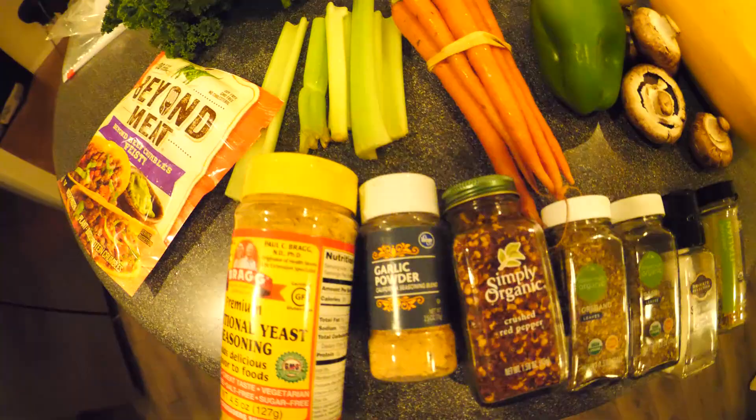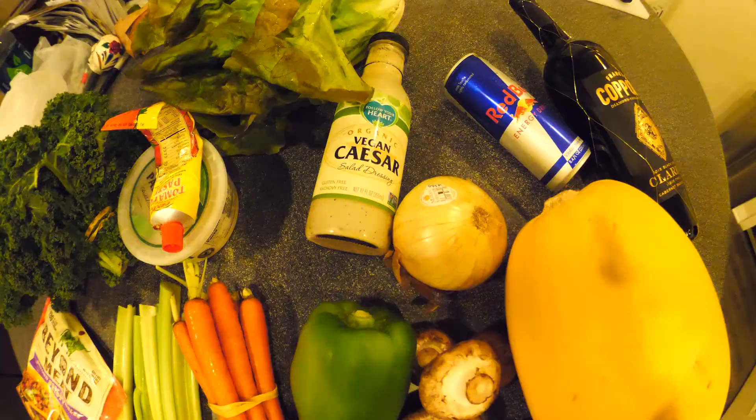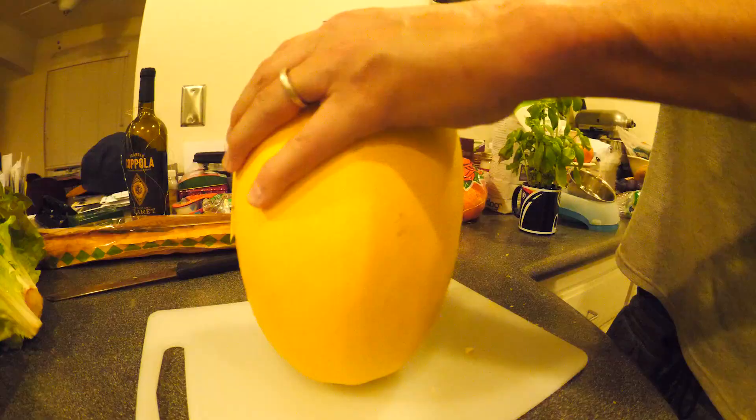First you're gonna want to get a nice big spaghetti squash, some vino, a Red Bull, all these fancy seasonings, some Beyond Meat crumble. These are vegetables, they grow in the ground — tomato paste, and some vegan Caesar dressing.